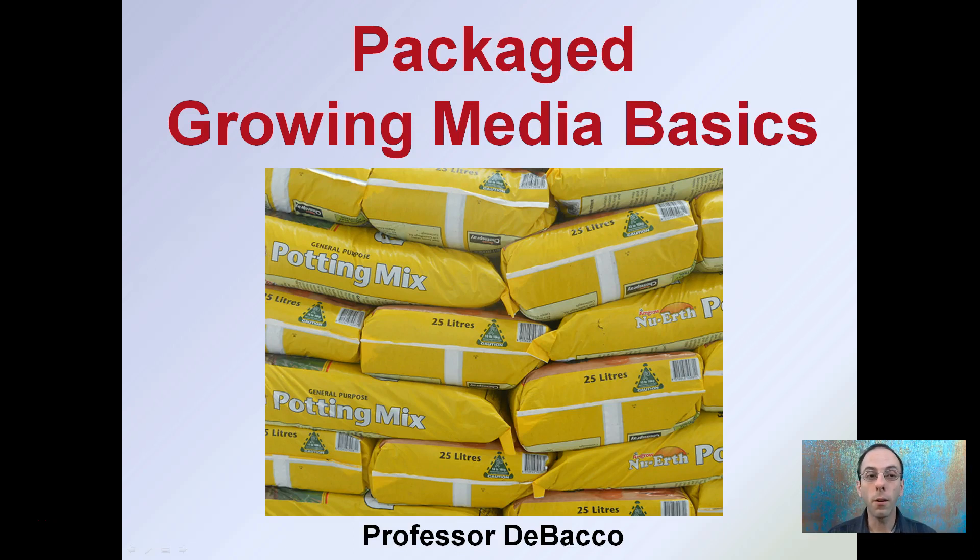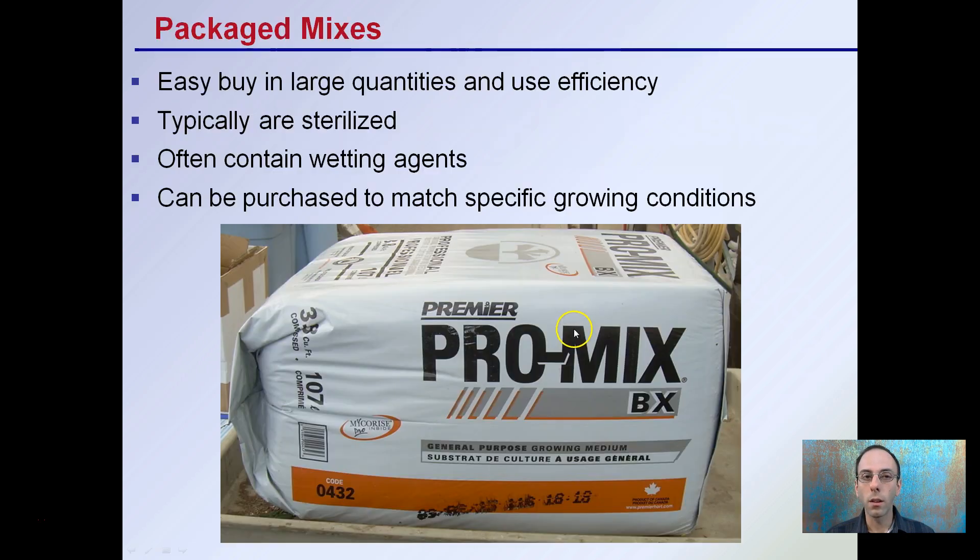Here I'm going to look at some of the basics of packaged growing media. It's nice and easy — it comes in these bags: potting mix, potting soil. Let's learn a little bit about what actually might be in that bag. Looking at packaged mixes, they're easy to buy in large quantities and very efficient. Typically they come sterilized, which is great, often contain wetting agents, and can be purchased to match specific growing conditions. There are a lot of benefits to going with the packaged mixes route.